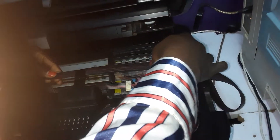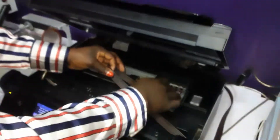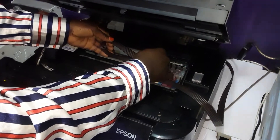For the belt, after installing your cartridges, you need to note that this belt should not come from up like this.